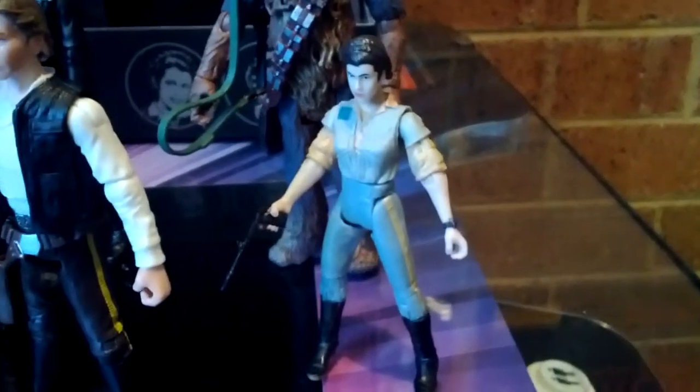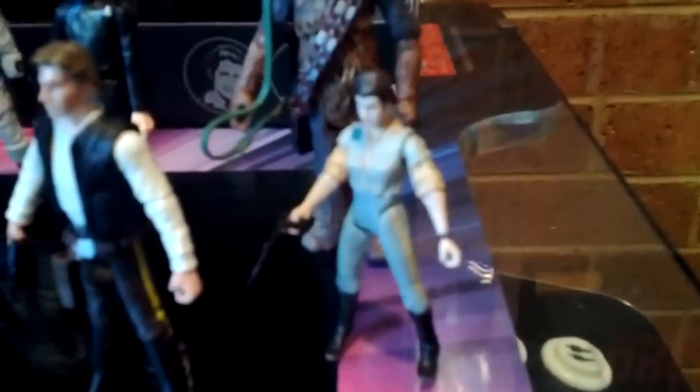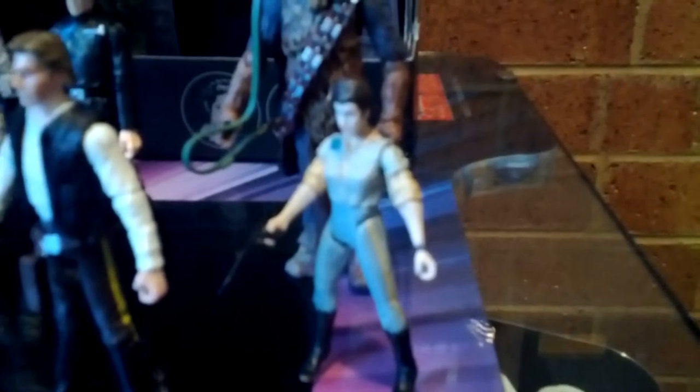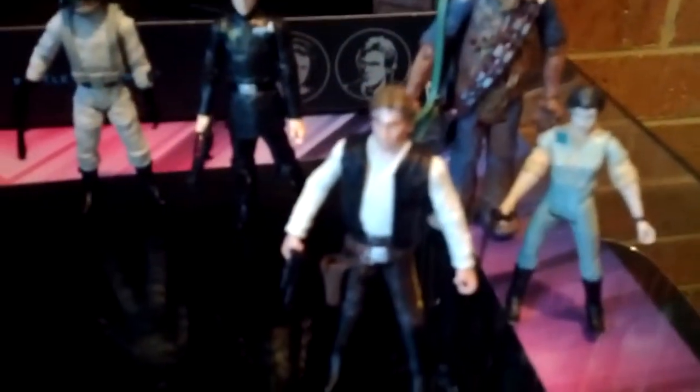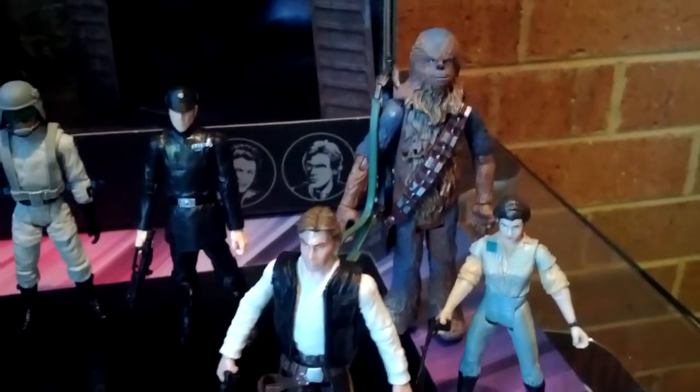And a Princess Leia in her Endor Fatigues — one of the variants I don't have. I've got about 11 Leia variants: Slave, Dancing Costume, Bespin, and whatnot, but this one I don't have, so it's good to pick that up. I don't have my Han Solo and Chewbacca in these forms displayed — they sit in my giant Millennium Falcon on top of my fridge. Always good to have a couple more Imperial guys for my display cabinet. It's like an army builder, in a way.